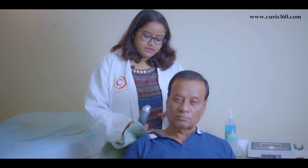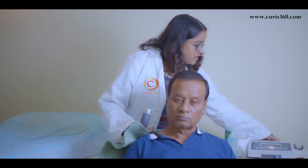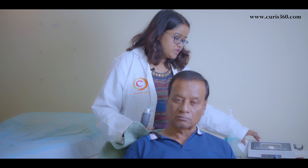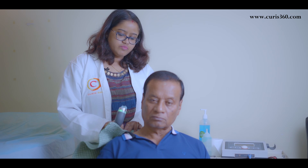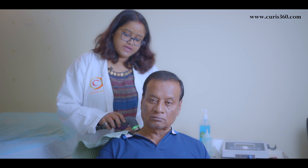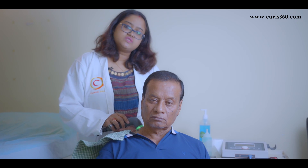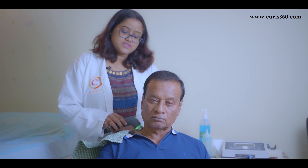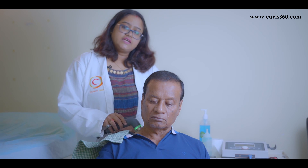I am taking the neck area — if this area is painful, we start the machine and set parameters according to the condition, which will be decided by a physiotherapist. As you can see, it starts showing green because the gel is touching it. If it becomes dry it will show a red indicator, and if the ultrasound head is not touching the patient's body properly, it also indicates. This way we ensure every minute set for the patient's treatment is effectively utilized.